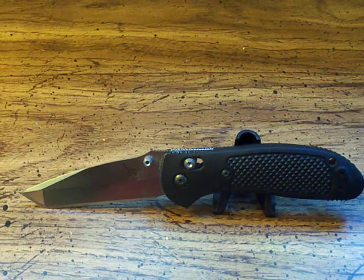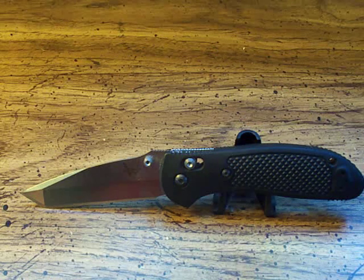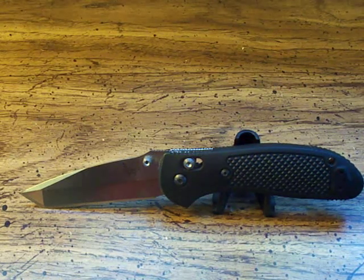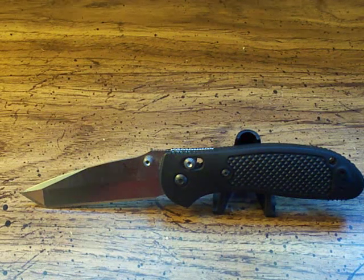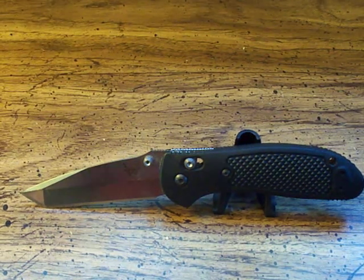Depending on your hand size and what kind of knife you want to carry — for maybe EDC, which stands for Everyday Carry, or some other purposeful use — it's preference. If you like a smaller knife, go with the Mini Griptilian. If you have larger hands, you're going to want the bigger one.